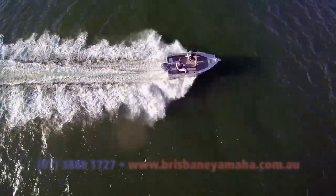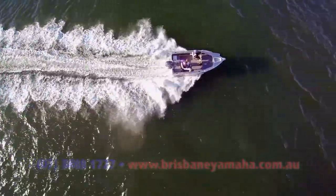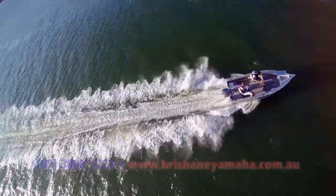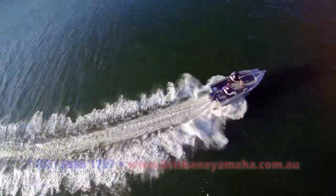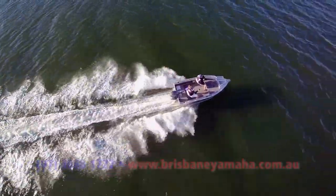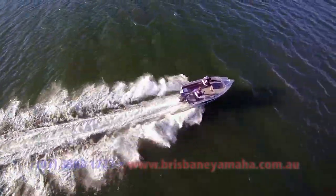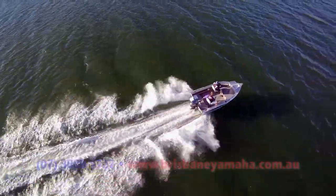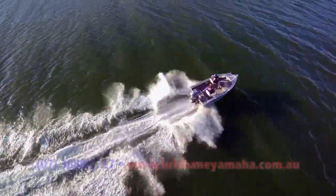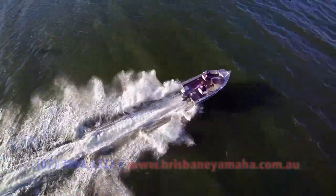I'm getting a bit older so I'd have a tiller steer — maybe a side console — but this is pretty comfortable. How fast are we going? I'll take my hand off the tiller — the reason I can do that is because it's got a friction plate. Holy Jesus! I just trimmed it out. What's that — 40? 45? We're going... 36... 48! Oh my god, these things are good.